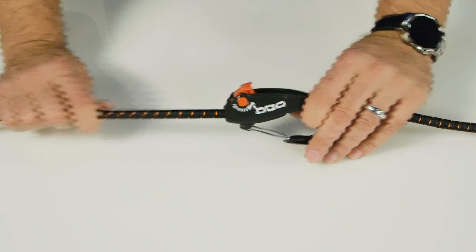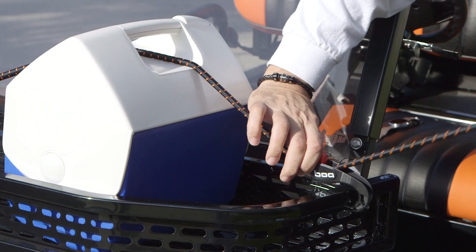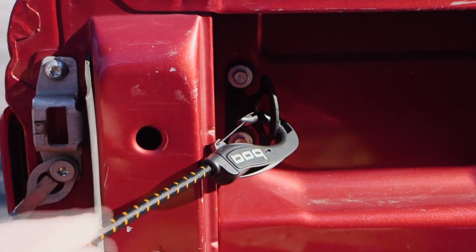The BOA Cord's patented cam lock system lets you adjust the length to your specific need. It's great for bikes, roof racks, camping, storage, and so much more. The gated clip offers added safety and security, ensuring your BOA Cord won't slip.